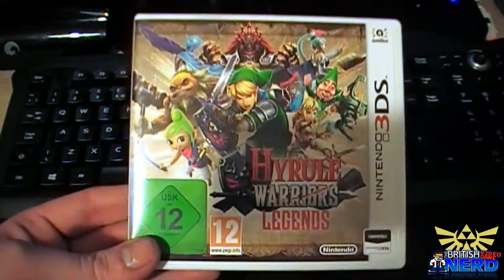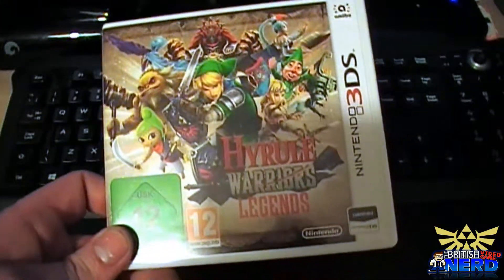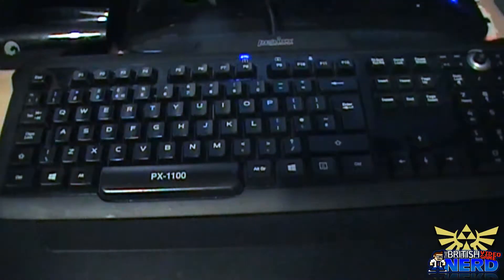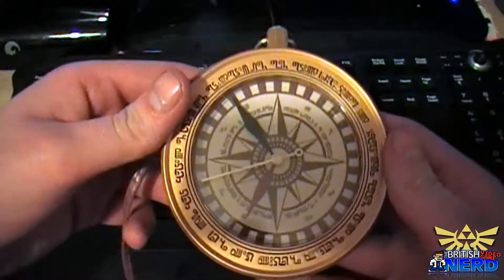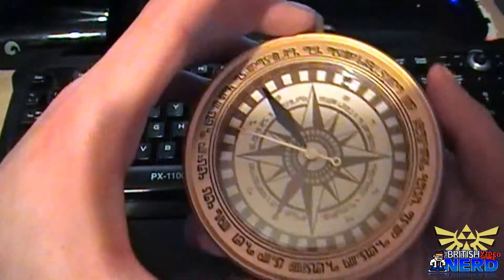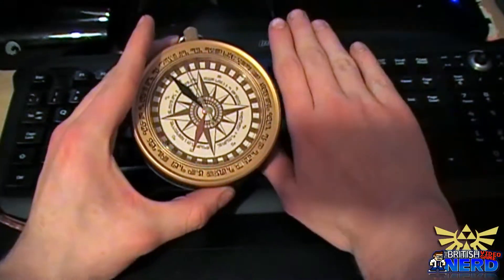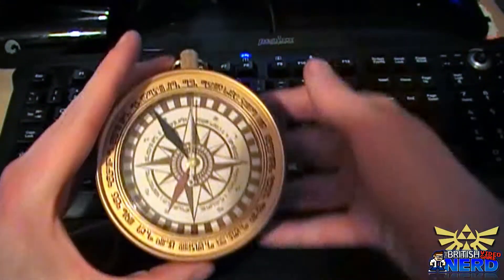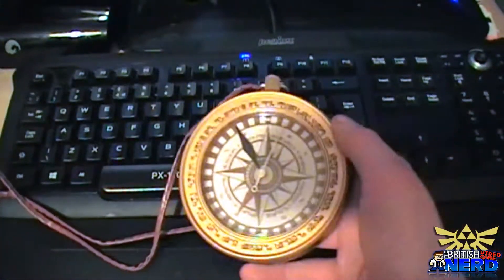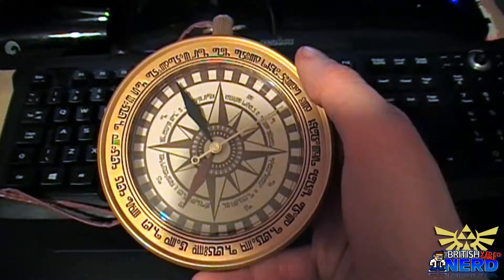A full conclusive review may come sometime very shortly, but at the moment I just want to show you the contents of the limited edition set, which comes with this thing — a compass watch that's included with the game. I have to admit, when I saw the picture I didn't think it would be this big. This is my hand — it's about half the size of my hand, and I've got quite big hands, so it's a bit bigger than usual.